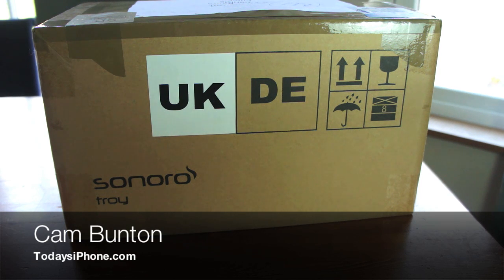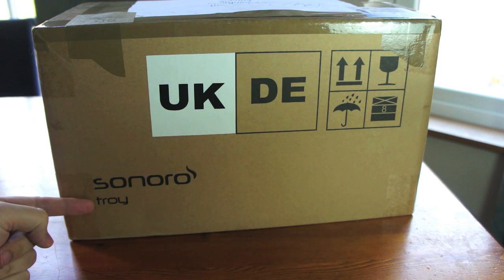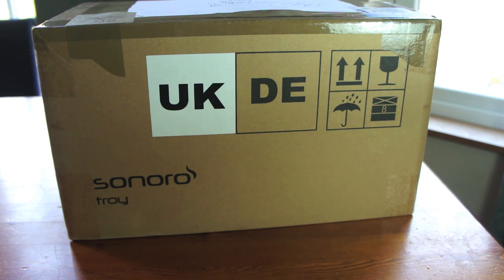Hey guys, Cam here from todaysiphone.com and I wanted to unbox for you the Sonoro Troy. It's a speaker dock system that works for iPhone, iPad, or pretty much any audio device.